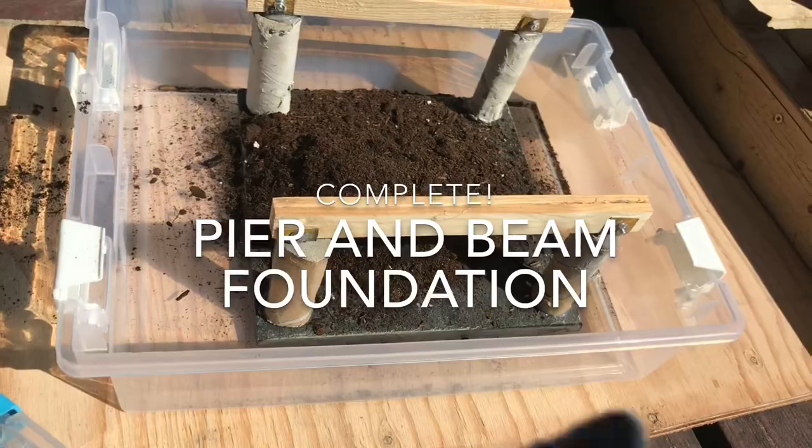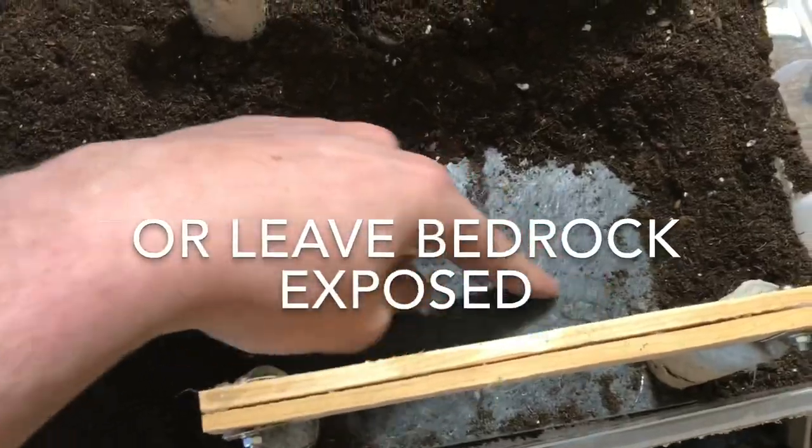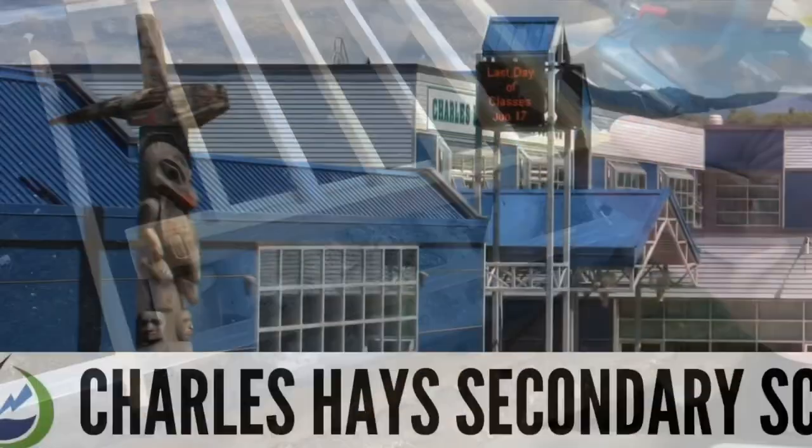And that is it with our pier and beam foundation — good work everyone! I'm Mr. Barak: tiny materials, big skills. See you all next week where we tackle the floor. Here we go!